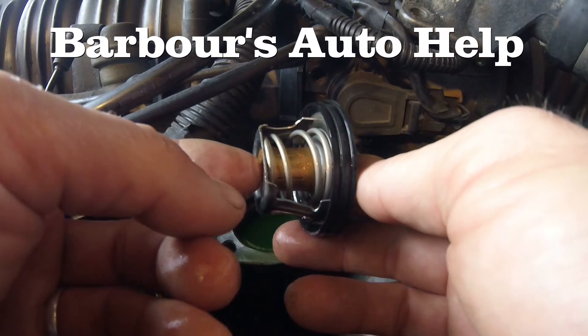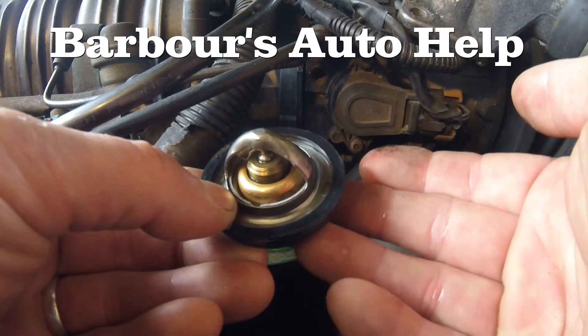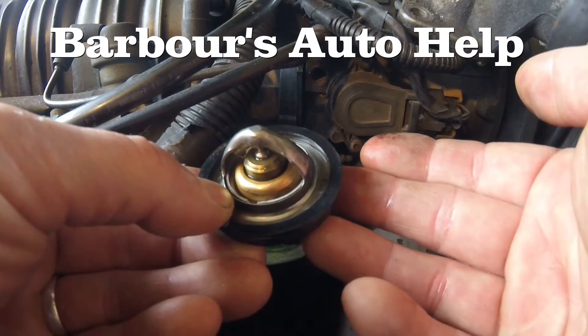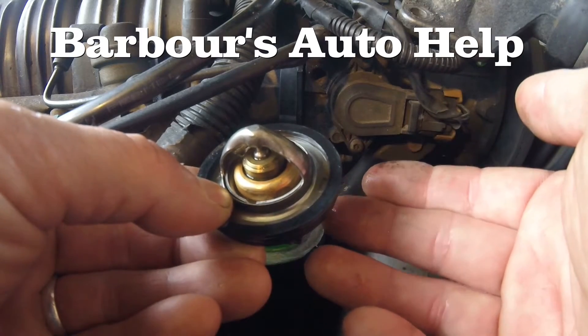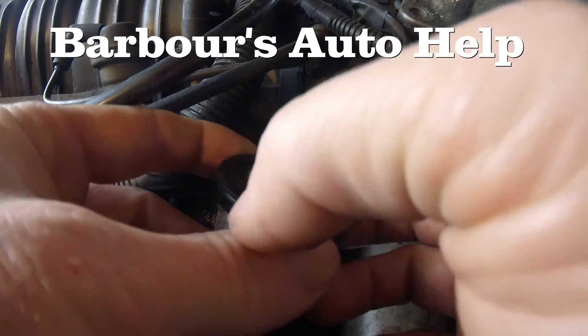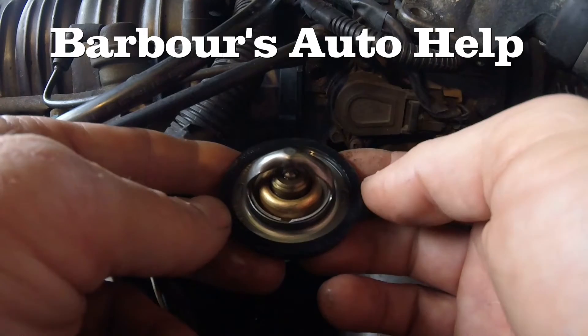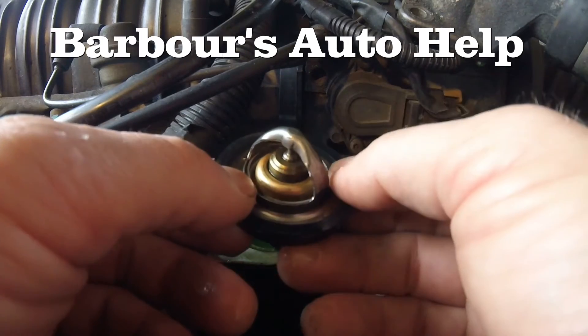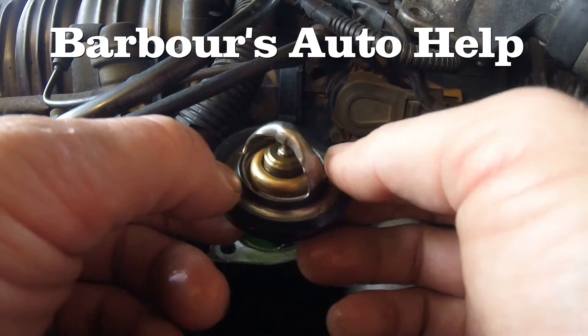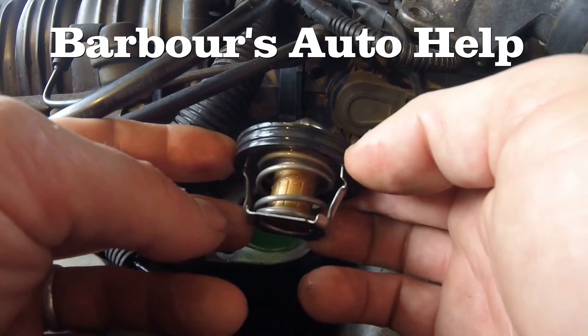Once the coolant starts to cool down a little bit, the thermostat will then start to slowly close, and then if it heats back up it'll slowly open. It cools down, it'll slowly close — and that's how it regulates the coolant temperature. Engines operate at a very high temperature and more efficiently at that high temperature, and that's the whole reason you want a thermostat: to get to that temperature more quickly and keep it regulated.